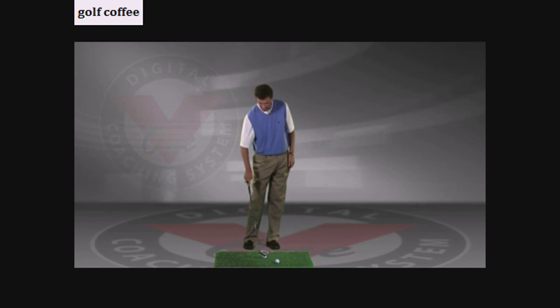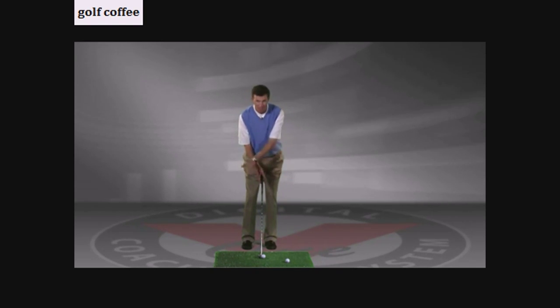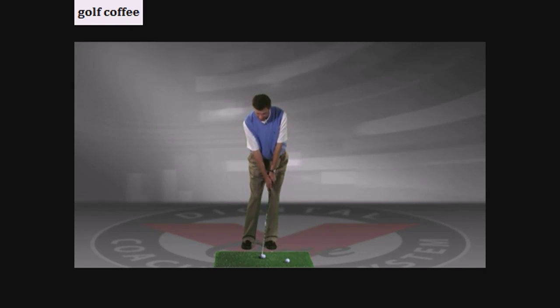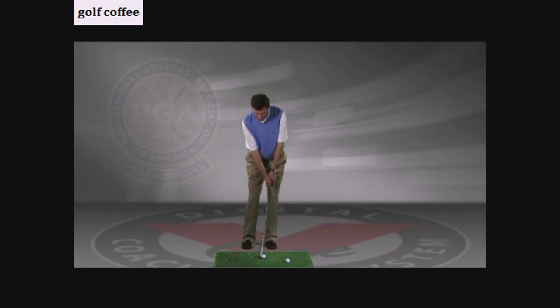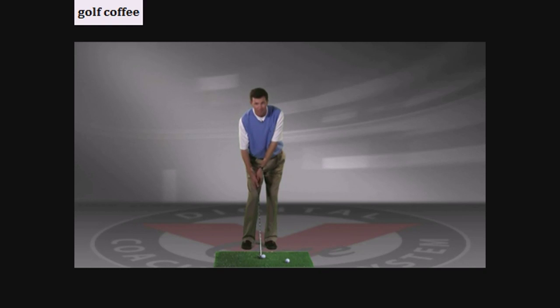Let's set it up one more time and show you what we're specifically looking for. I'm going to get my feet a little closer together so that I don't make a big golf swing — it's an insurance policy against making too much motion. I'm going to favor my lead leg with maybe 80% of my weight on my left foot, and I'm going to let the handle of the golf club lie closer to my left leg than my right leg. A lot of times I have students who sit up to hit a chip shot and their hands are actually behind the golf ball or behind the club head at address, and nothing good can come of that, especially in long grass.